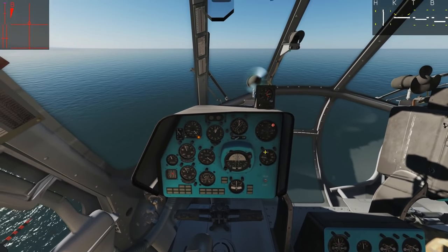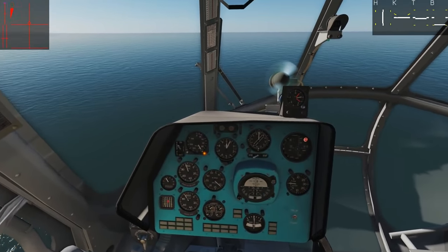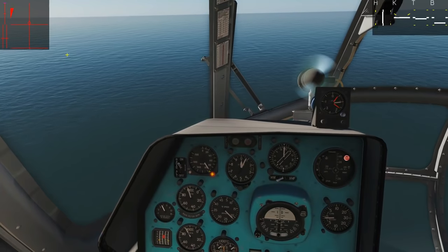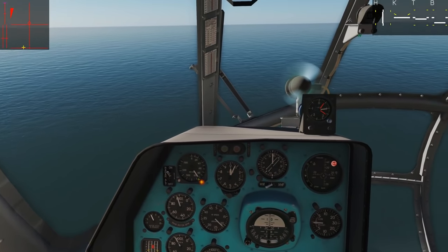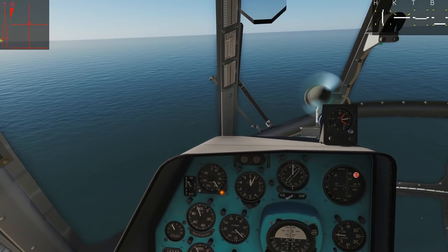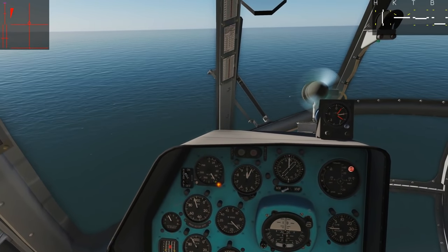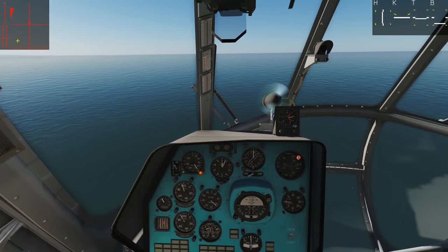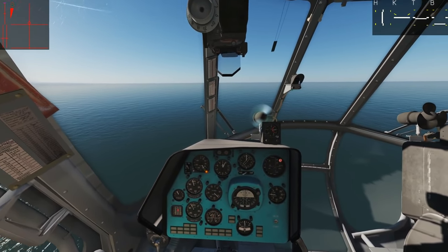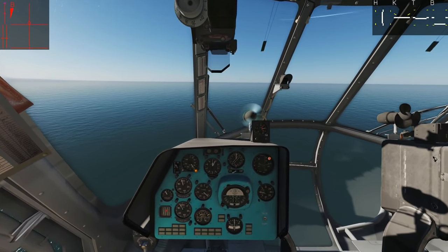Don't forget to make sure your collective is in the right position — if it's too high, for example, the altitude autopilot will not be able to handle it. Plus or minus 20% is what the autopilot can handle. Basically, you want to make sure you're roughly keeping level and not gaining or losing a lot of altitude when you engage altitude hold. Similar to using an SU-27 or A-10 autopilot, you've got to get roughly flying level before you turn the autopilot on, otherwise it can't add enough control to actually work.